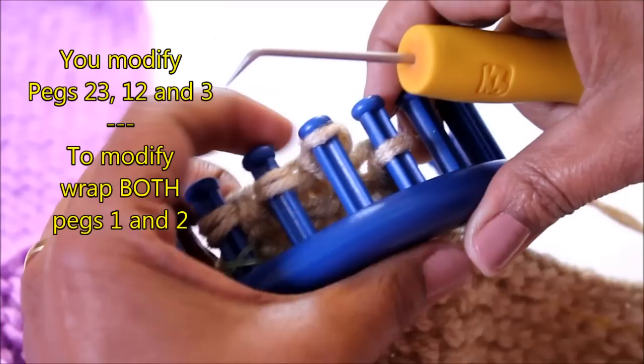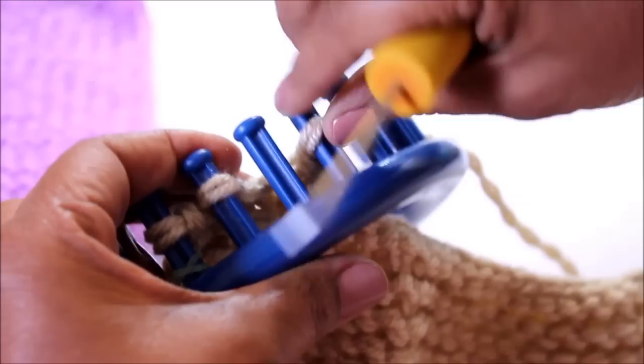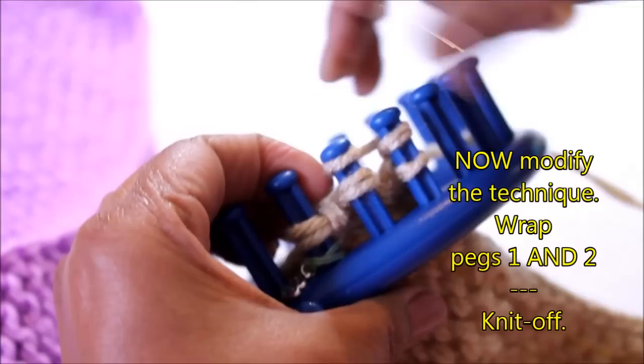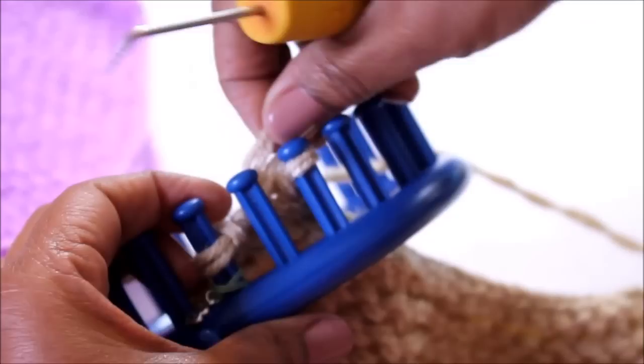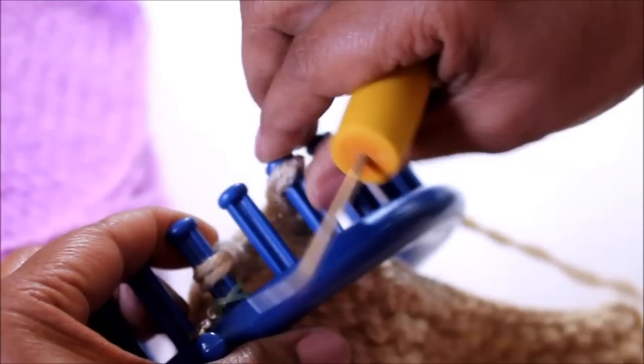The regular bind off is where you wrap peg two only, move it to peg one, tighten, knit off, and move that loop from peg one over to peg two. Peg two is now your new peg one. Now here you're going to modify for the last time: wrap both pegs, knit off both pegs, move your loop from one peg to the other, tighten, knit off, and move that loop back over again.